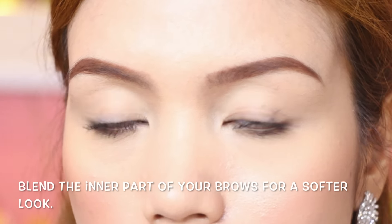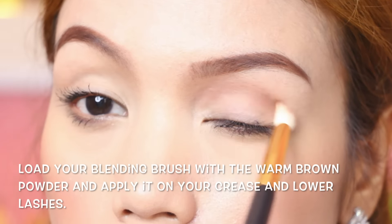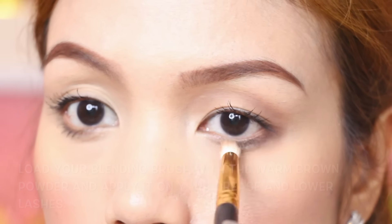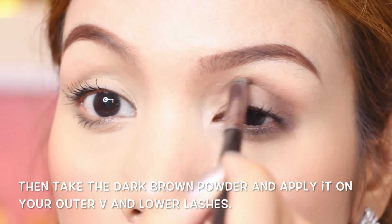This is the Honey I'm Good Eyebrow Kit, and we'll see you next time.